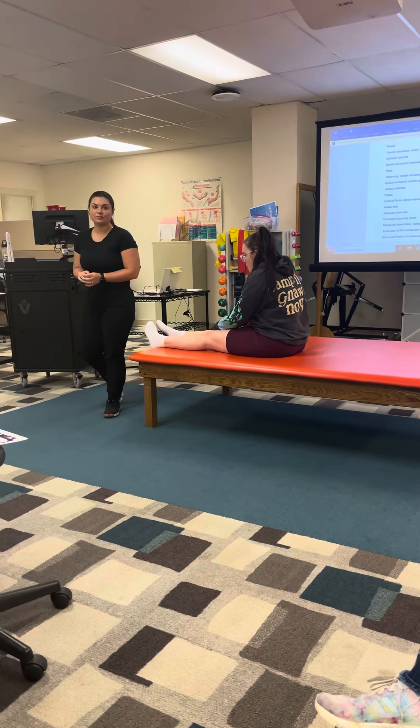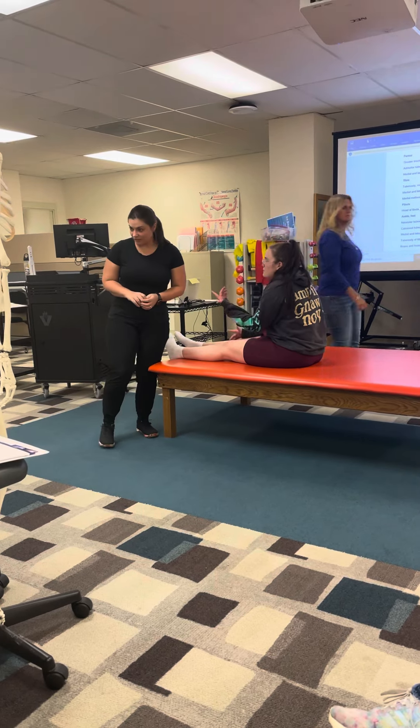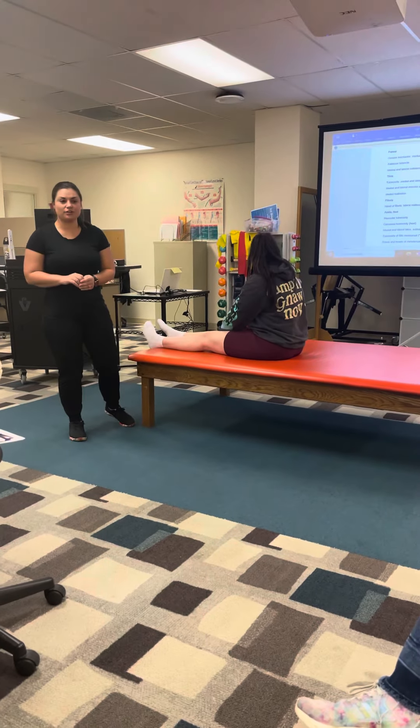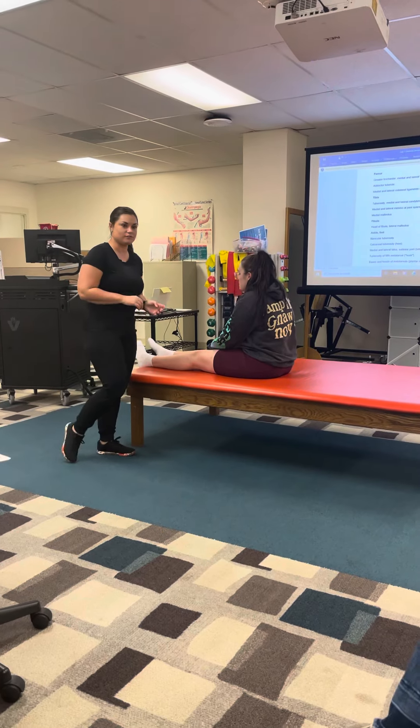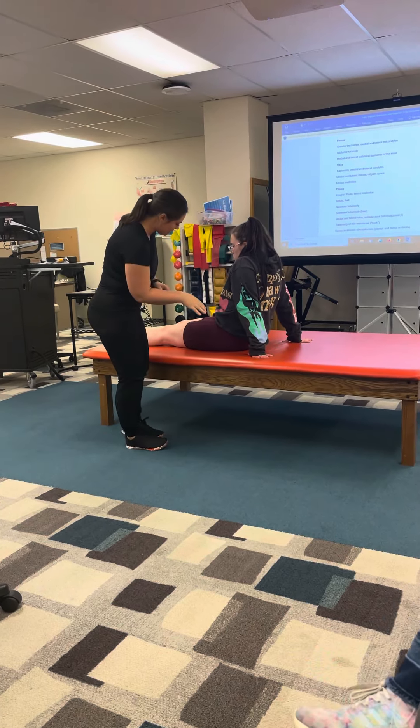It is an attachment to a lot of muscles. You're using the goniometer to line up a lot of your knee measurements. So I'm going to have you lay down.